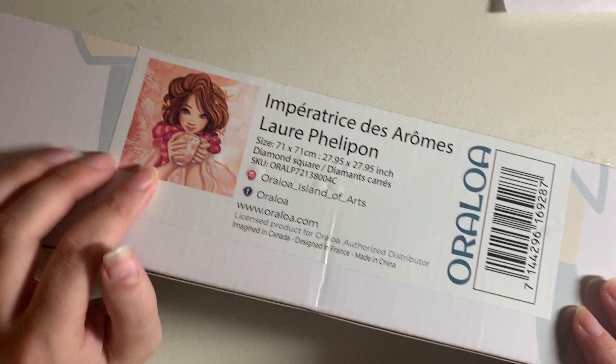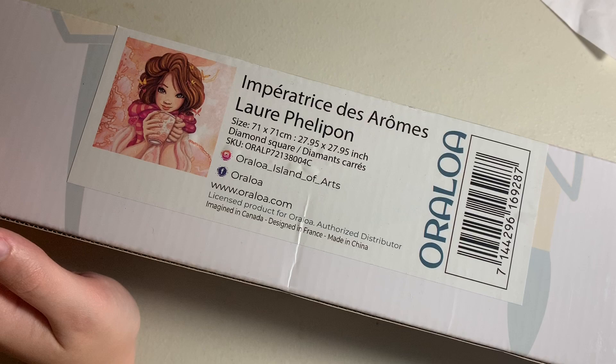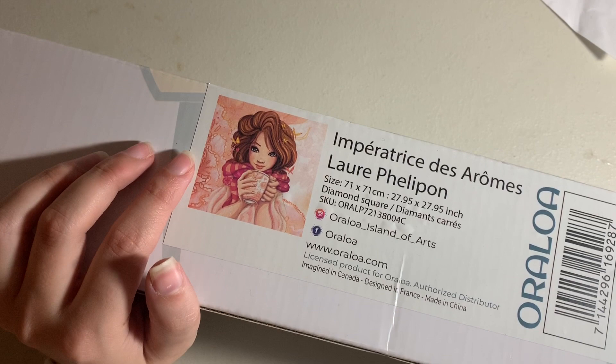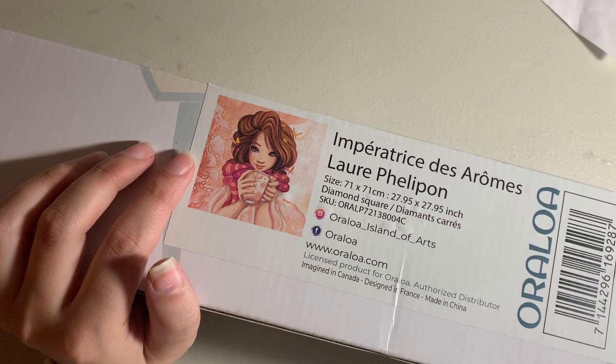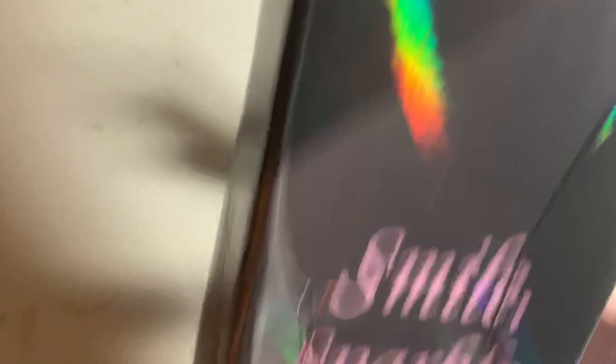This next one is from Oraloa — the title is in French and I can't pronounce it well — but it's a lovely girl drinking coffee. I thought this was a really great fall image and was going to do it for Drills and Chills. It's a 71 by 71 centimeter canvas with lots of pinks, which I love. I didn't get around to it this fall, but maybe next fall or during the winter season.